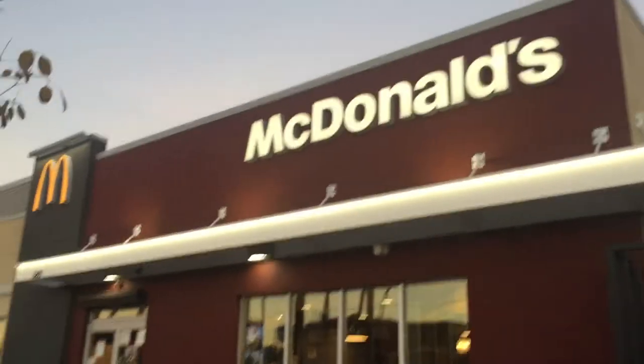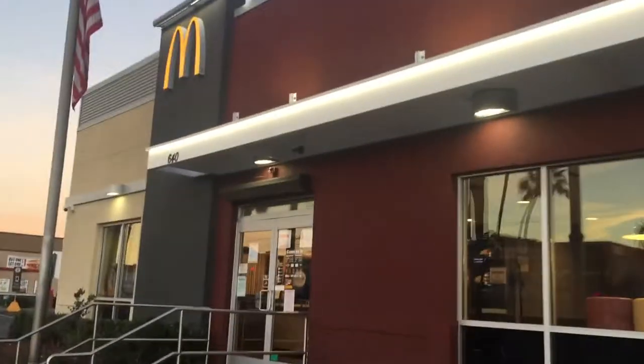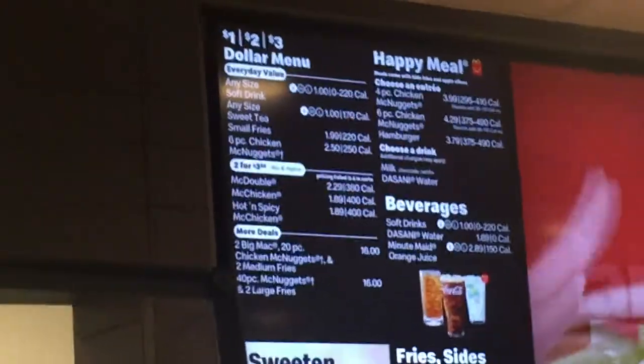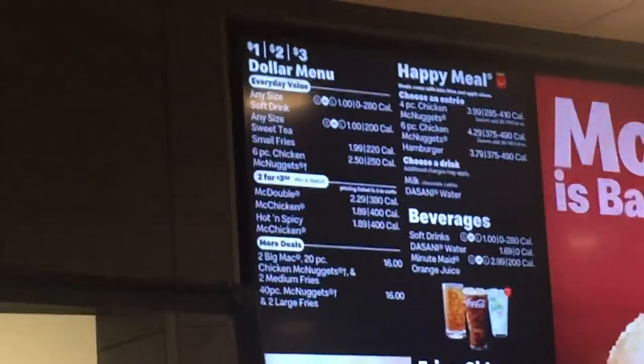If you're like me and love milk tea, you know how expensive they can be. Well, whenever you're at McDonald's from the value menu, any size drink is only one dollar. So get your money's worth and order a large size. Counting down the three ways starting at number three.